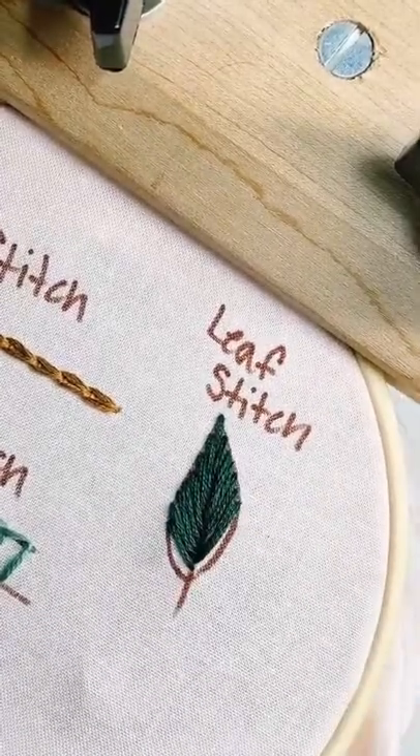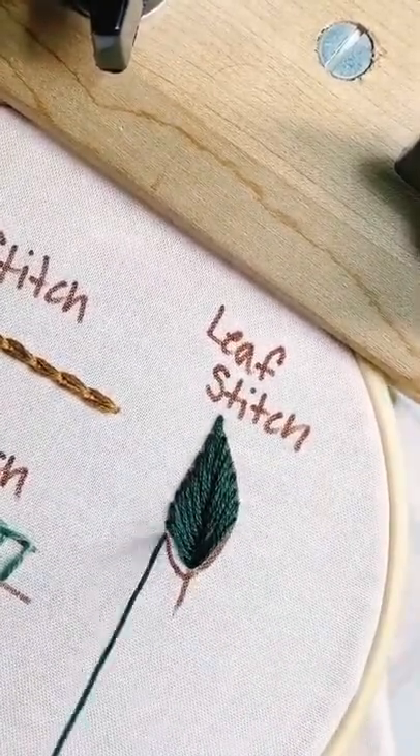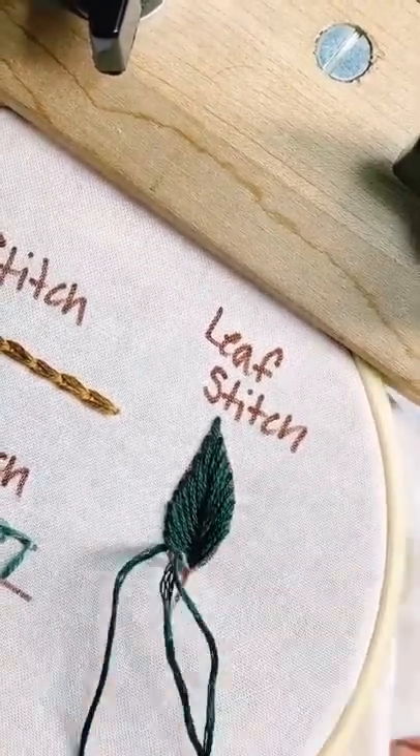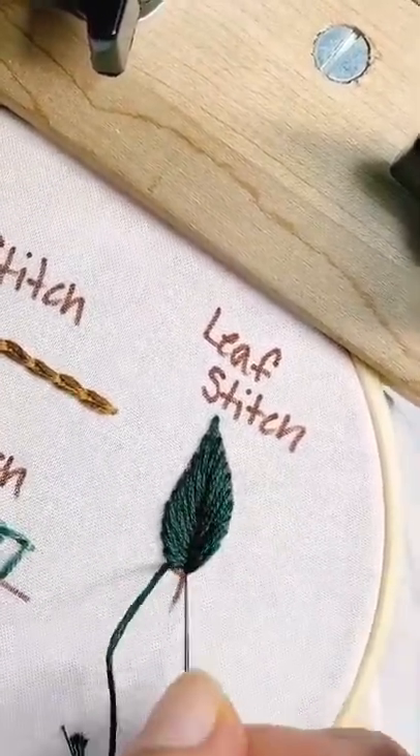Push your needle in just below where you went in for the previous stitch. Continue this process moving down each side of the leaf, alternating sides, until it's complete. The stitches should kind of resemble chevrons.